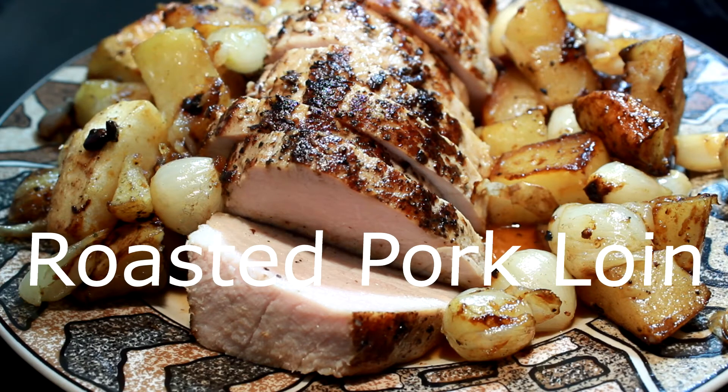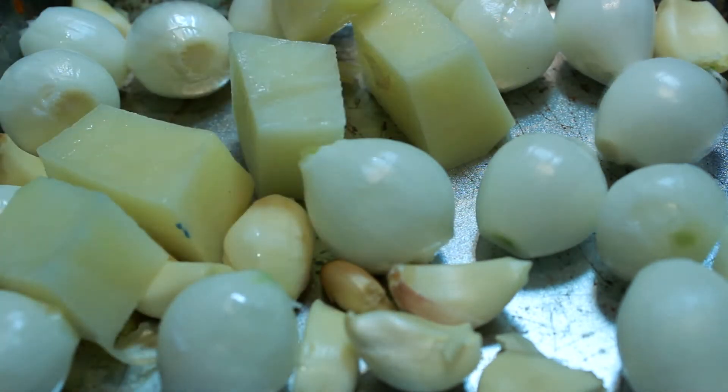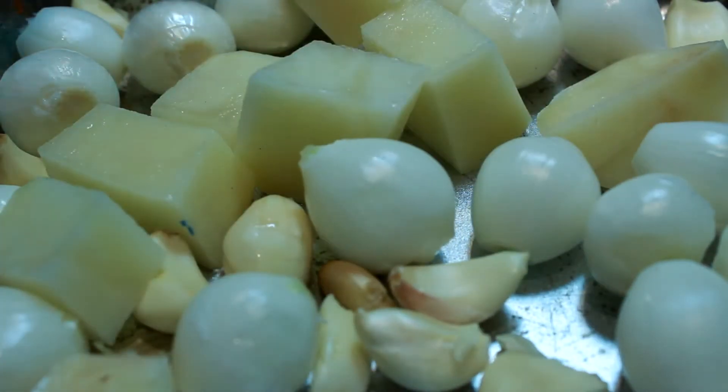Hey everybody, today I'm going to show you how to make a roasted pork loin with apples and pearl onions and taters. Now that is your apples, your pearl onions, your taters, and your garlic right there.